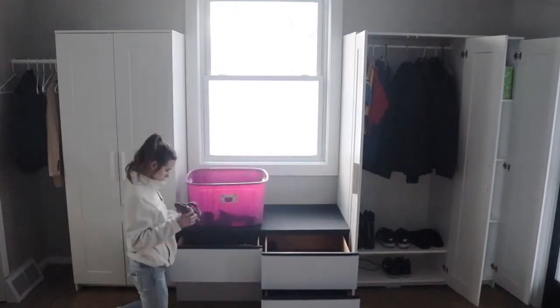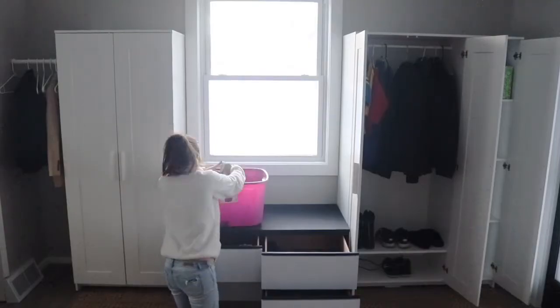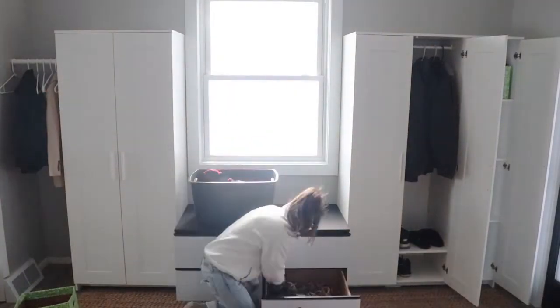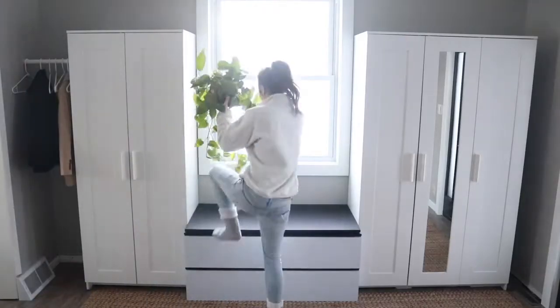I hope that if you were inspired by this project you'll share this video. I would love to inspire someone else to build, and if I've inspired you in some way, don't forget to join the Welcome to the Woods group and share what DIYs you've made.